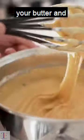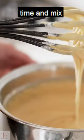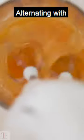4. Mix your batter correctly. Beat your butter and sugar together until light and fluffy. Then add your eggs one at a time and mix well. Sift your dry ingredients together and add them to the wet mixture in three parts, alternating with the liquid.